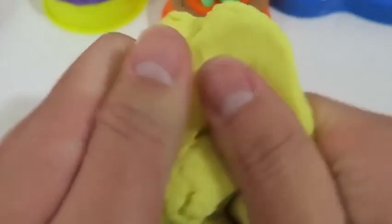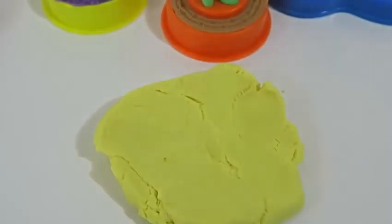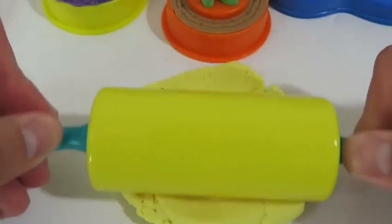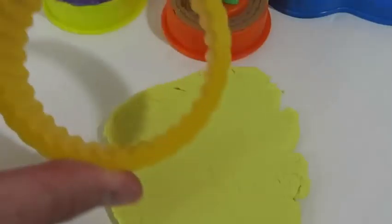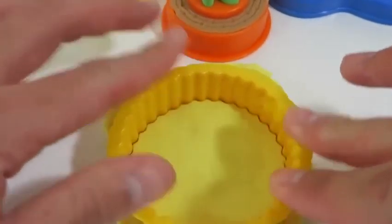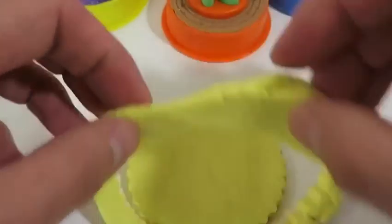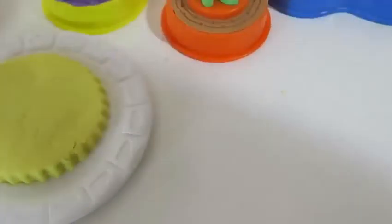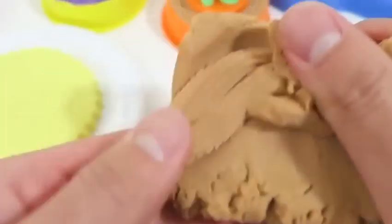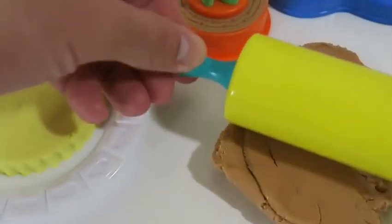Now I'll make a yellow cake layer. Let's see what design this mold makes. I'll place this layer on the plate too. I'm thinking we should make a double layer cake for this one, so let me use some brown Play-Doh. This is going to be an epic cake.